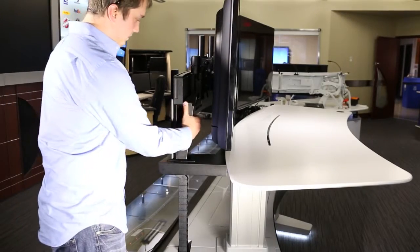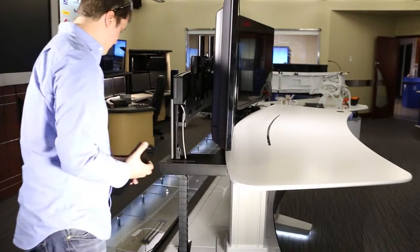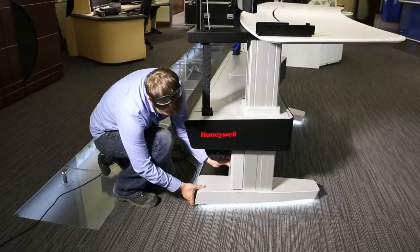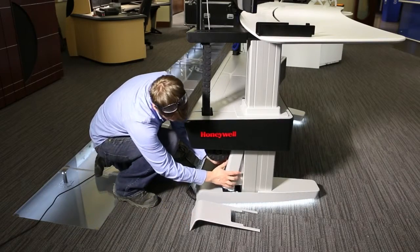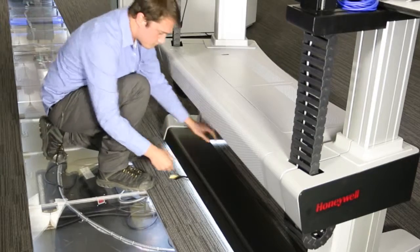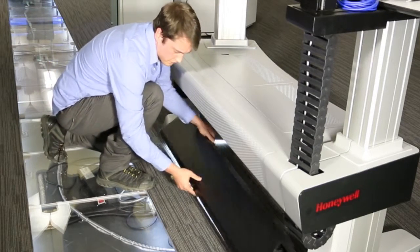Remove the slat rail post cover. Repeat on the other side of the console. Remove the console feet cover, then remove the rear console leg cover. Repeat on the other side of the console. Remove the lower raceway cover.